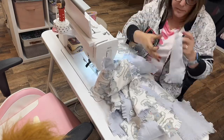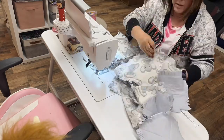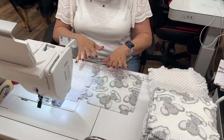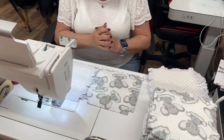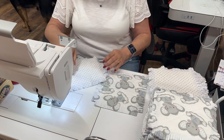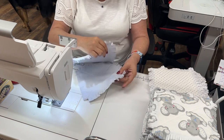Now I'm going to cut the pieces apart and stack them so that when I go to sew all the blocks together it will come together so much easier. To start assembling the rag quilt, I take one of my main squares and one of my secondary squares and put them with the backsides facing each other.